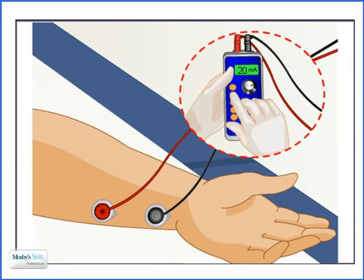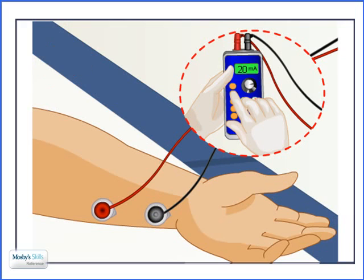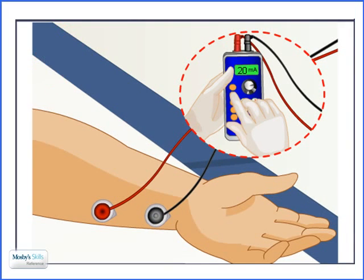Here's an example of the patient's thumb twitching and not the fingers moving. You may have some finger movement as well, but it's the thumb twitch that we're looking for. After you achieve four thumb twitches, mark on the patient where you have the electrodes placed so that you can return to that same spot when reassessing.